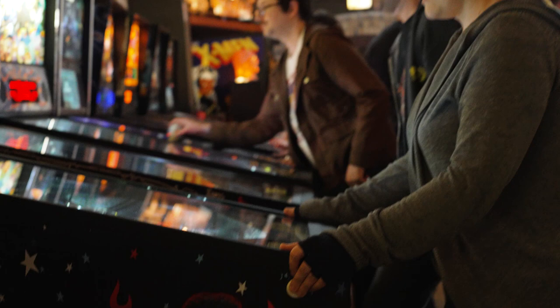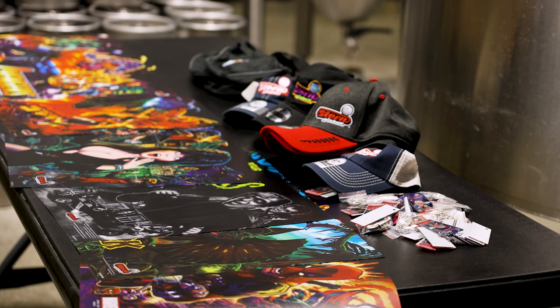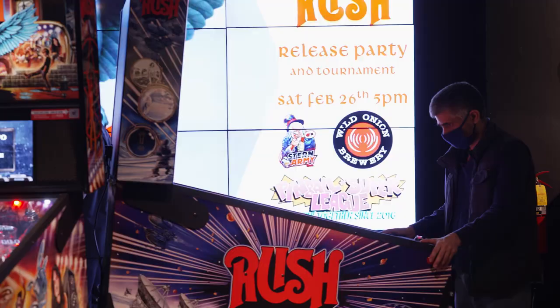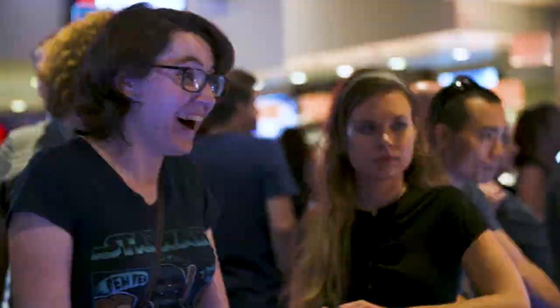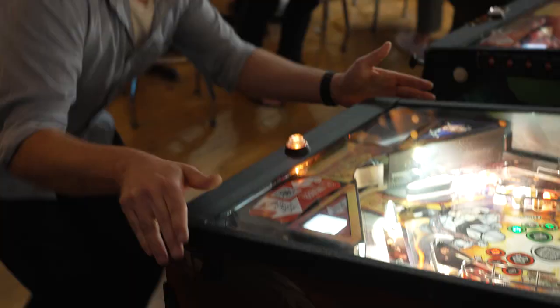So now you have some building blocks to start organizing your own tournaments. Are you part of the Stern Army? Stern Army locations get tons of resources from Stern Pinball — prizes, support, and community building. You might even host a launch party for a brand new Stern game. If you have questions, let's chat. Most importantly, make sure your players are having fun because that's what it's all about. Now you're ready to start your own tournament.